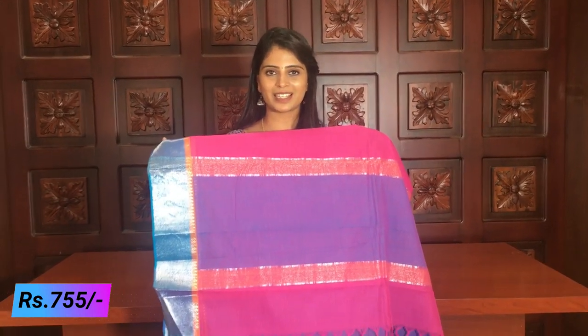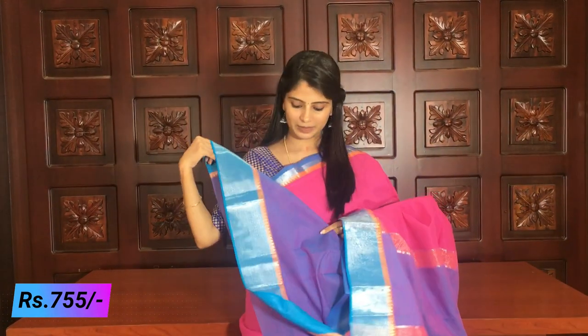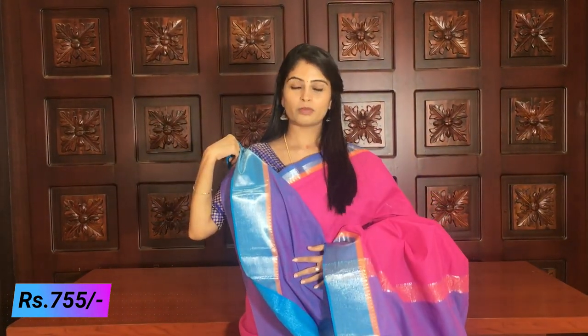This is a blue color with white lines, and red and yellow lines — simple color cotton sari, skilled at low cost. It has a contrast blue blouse. The borders and blouse are also a cool blue. Beautiful.